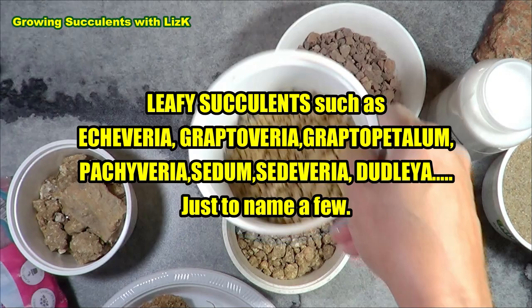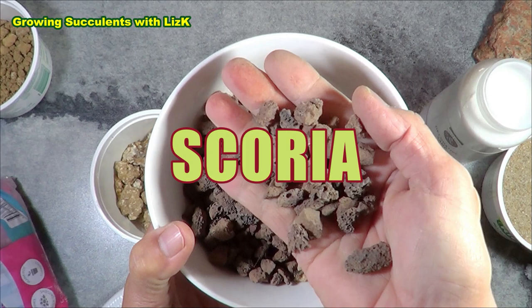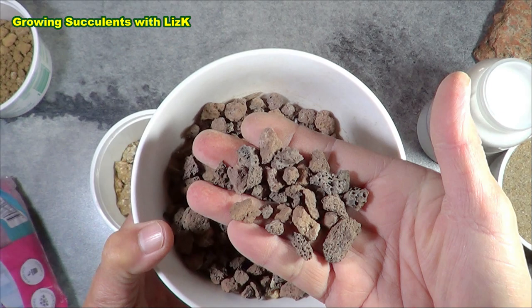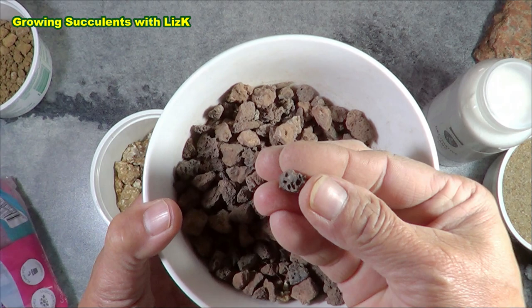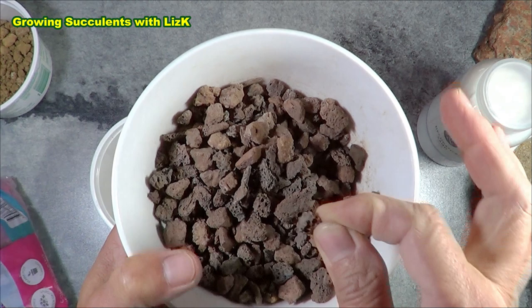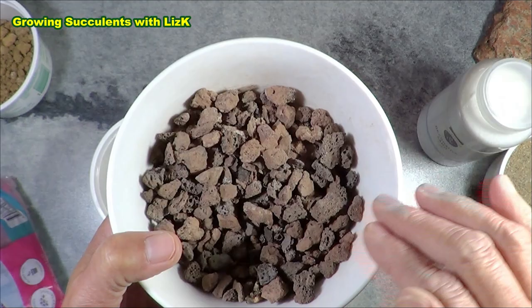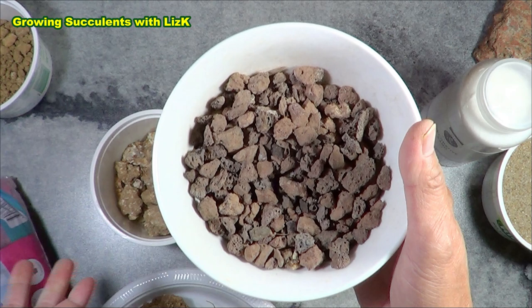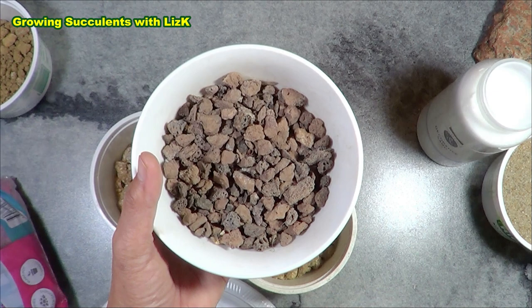This is scoria — it's got little holes in it. Those holes are not good for succulents. I tried using scoria as a top dressing and mealybugs just found a home for themselves — they hide in the holes and go back into the plants when you're not spraying. So I personally don't use scoria. You're free to do what you want, but I don't recommend it.